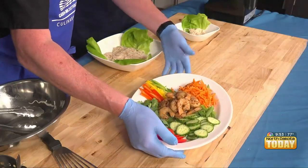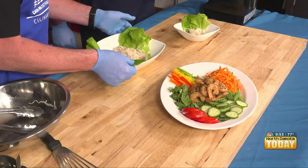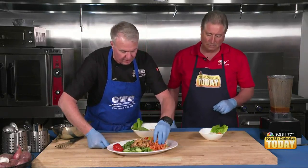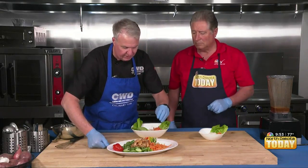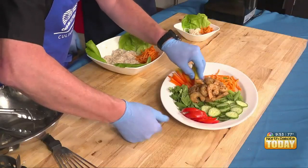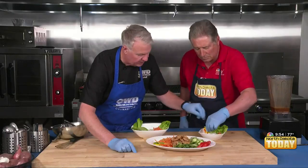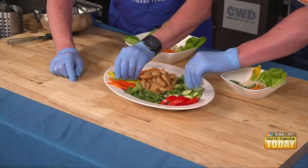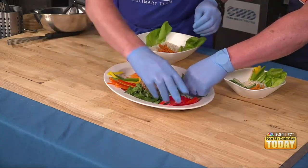Here are all our goods — we have the butter leaf lettuce, and we're going to start putting our little goods in there. We'll put a little carrot in each, kind of making little compartments. Then we add some cucumber — we're using the English cucumber — and put them in a little compartment. Then we'll do some tomato.